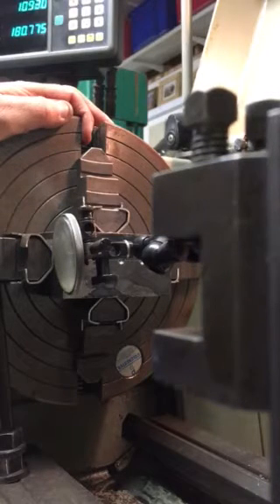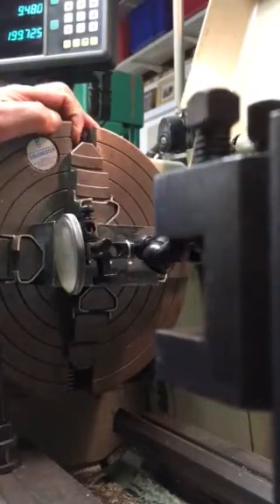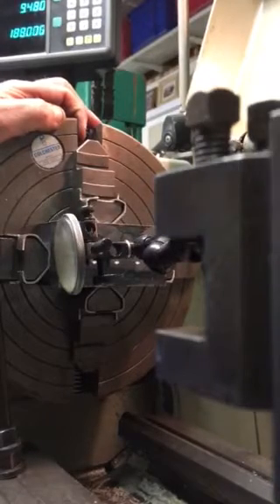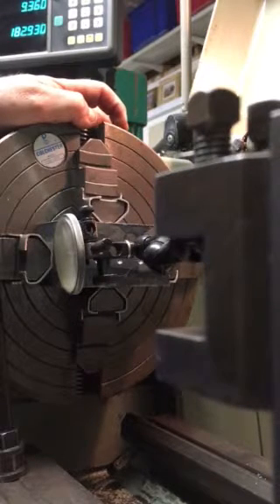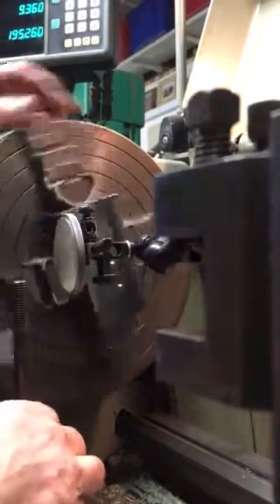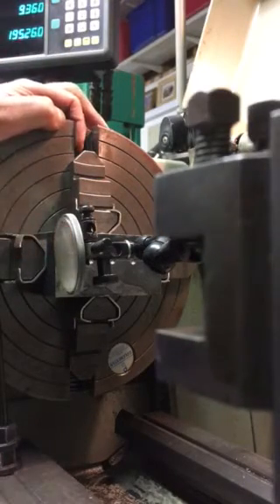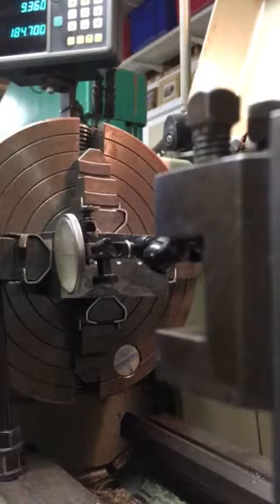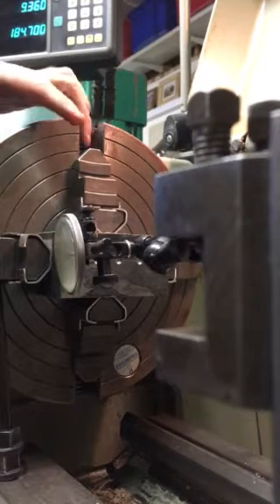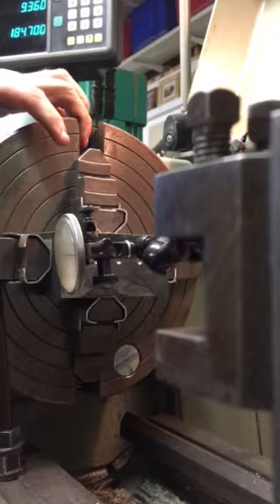I bring the clock round, touch on, and put just five thou on the clock — you don't want too much. Wind it away, then wind it round to the next jaw and bring it back in. Always make sure you wind it back off, because with a rectangular piece of material the stylus will snap off if you don't. I've done that quite accurately with the steel rule — I've only got to move it about two and a half thou, which is pretty good.